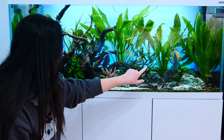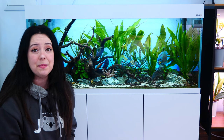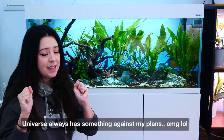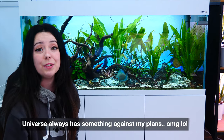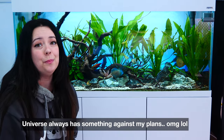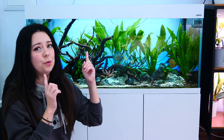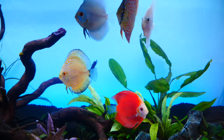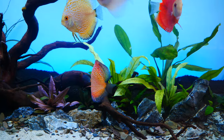Hey guys, it's Danny! Today it is time to address the discus tank finally. I have to say I didn't plan necessarily on making this video now — it's only been around three months since I had them, and I wanted to do this video at the six-month mark. But we might actually be moving into our very own home in a couple of months, which is fantastic!